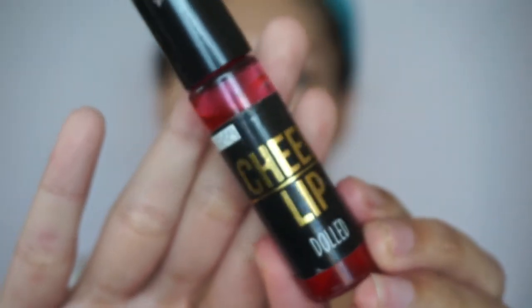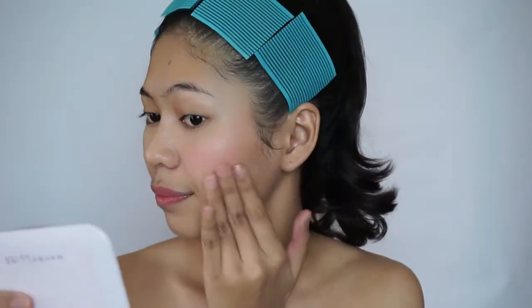Next up is everyone's favorite, cheek and lip tint. Don't forget to put a little bit on your nose just to give that sun-kissed look. And also, don't forget the chin, girl.